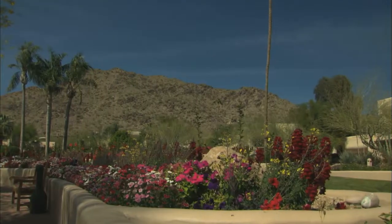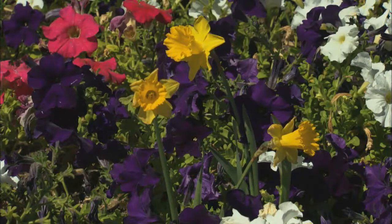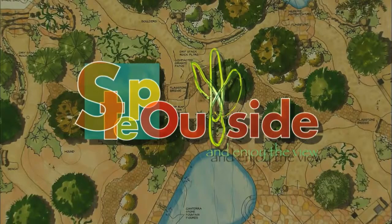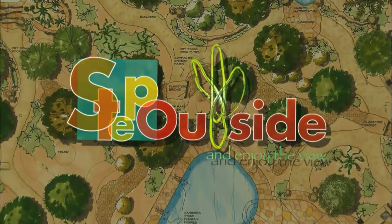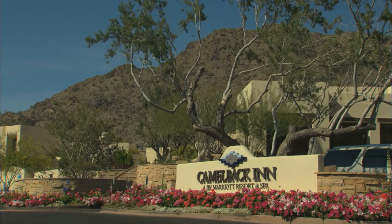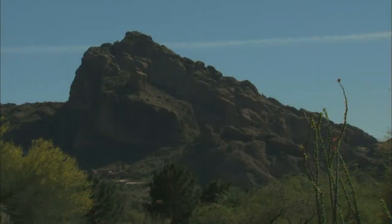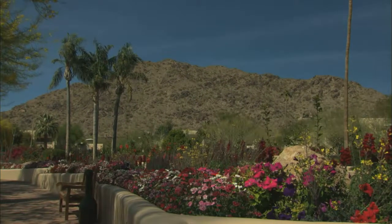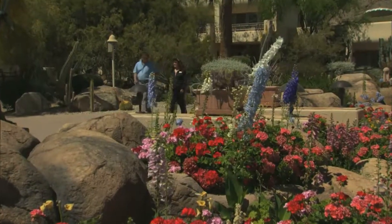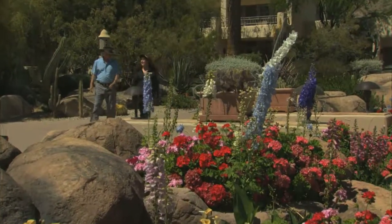Stay tuned for some tips on adding color to your landscape from one of the Valley's oldest and most colorful resorts. The Camelback Inn has been a favorite among Valley tourists for decades. Nestled in the foothills of Camelback Mountain, the property is bursting with color throughout the year, thanks in part to staff horticulturist Vanessa Cohorn Brown. The property at Camelback Inn is 125 acres.